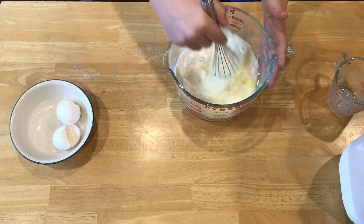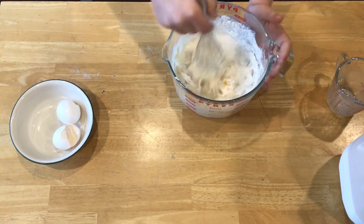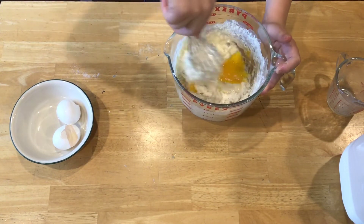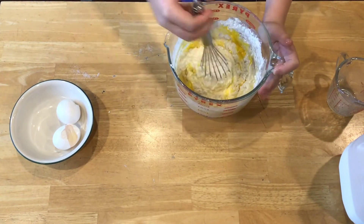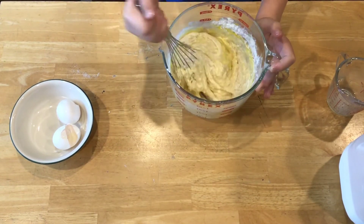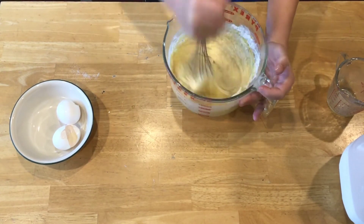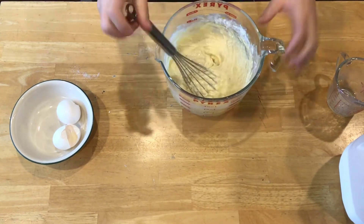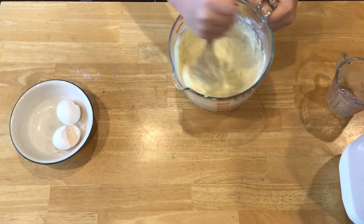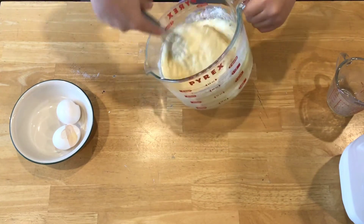I have an electric skillet and I'm going to turn it up to 350 degrees Fahrenheit. Once we do that — obviously Fahrenheit, since Celsius would be way too high. As you can see it's starting to turn into a batter, so I'm going to preheat my griddle and get this all mixed up.